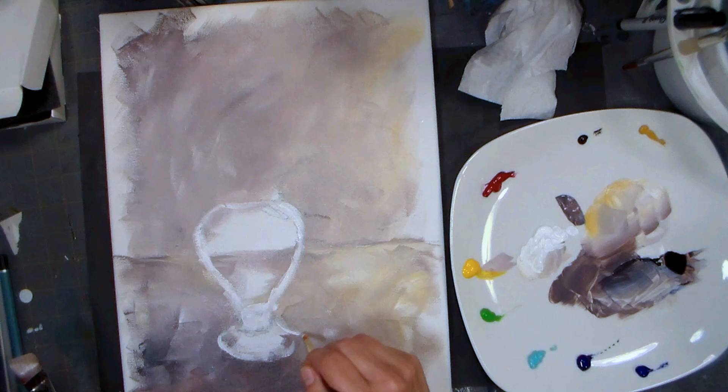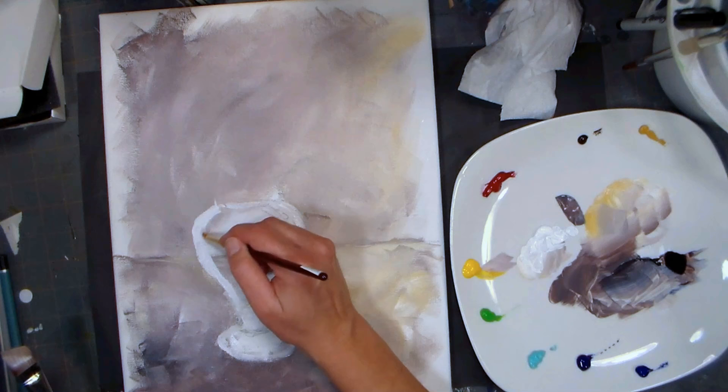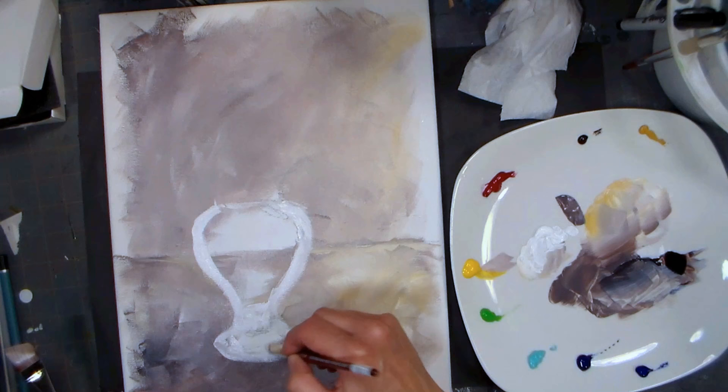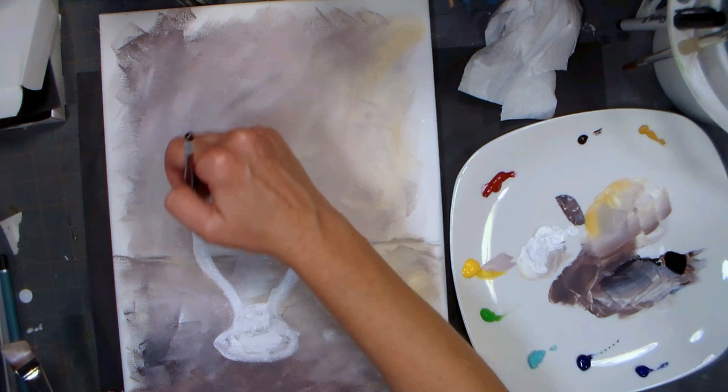Very impressionistic - I'm not really going for realism here, this is going to be kind of just fun and fast. I'm extending out the bottom because I didn't paint enough background in there. I don't like to have unpainted canvas between the background and the object. I'm getting the neck here - the edge of the vase kind of lines up with the edge of the shoulder of the creamer jar.